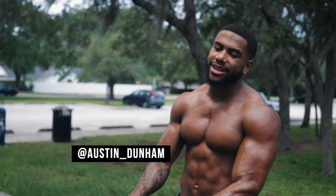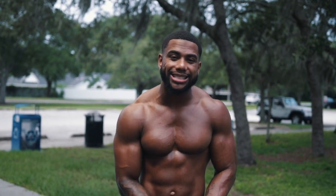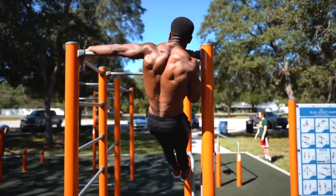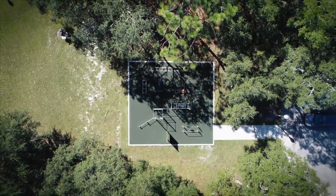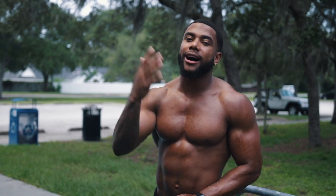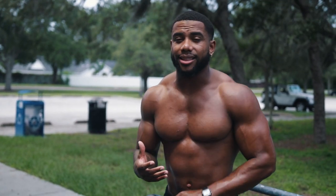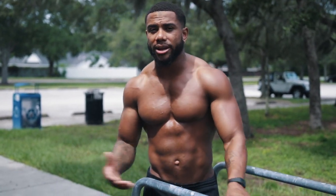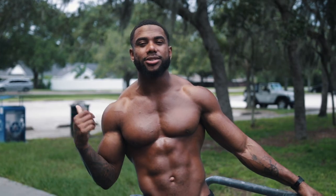What is up, it's Austin Dunham back again with another video. So today we're back at the calisthenics park, and this park has been closed for over six months now — I'm so excited to be back. Today we're going to talk about the five most underrated exercises in calisthenics: exercises that a lot of people don't do, but they provide a lot of value and benefit no matter what you're doing.